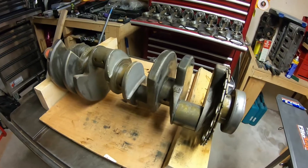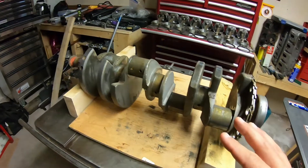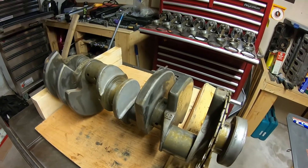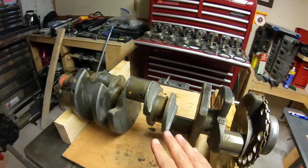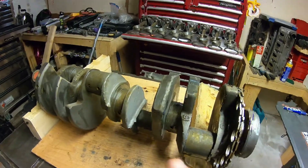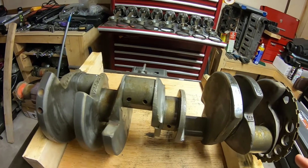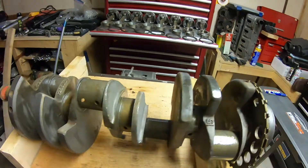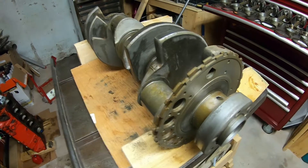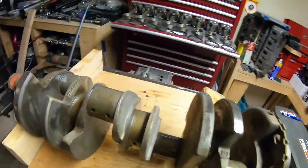We're going to get a little nerdy today and go through the differences in these cranks and how to tell them apart. What we have here is a 5.3 liter crank — third gen, which runs from 1999 to 2007. All third gens, no matter what size engine, have a 24x reluctor wheel on them.